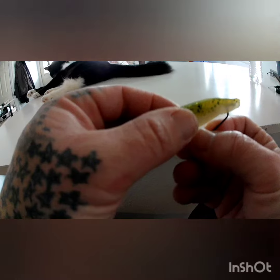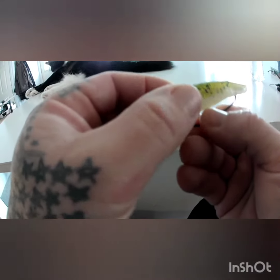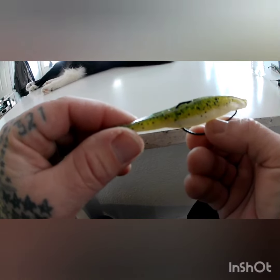You can do a weedless, too. You can just run it back through like this. Pinch it through. Tex-pose it a little bit, and it should stay like that for a couple casts.